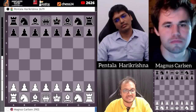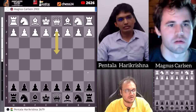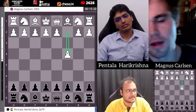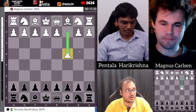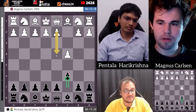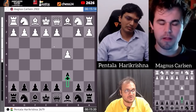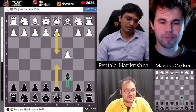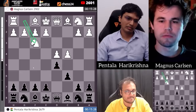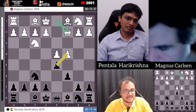Magnus Carlsen with the white pieces. My guess is d4 against Hari. c4 played on the board and Hari Krishna will go e5 — oh, he goes c6, very solid. d4, knight f3. You can go into the Slav with d4, d5. Slav on the board — Hari Krishna's favorite.